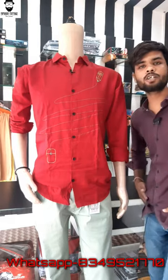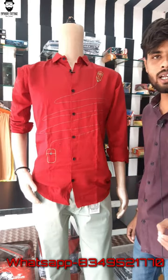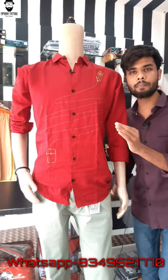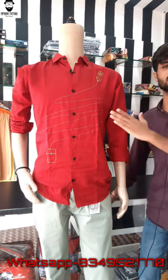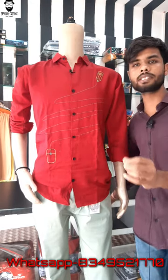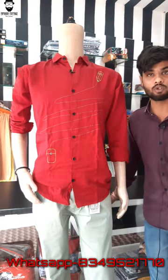Hey guys, welcome back to my YouTube channel Fashion Cordes. So friends, I am going to tell you about the product that I have carried. We will talk about this product, we will talk about the entire video, we will talk about the pair. And also friends, I will tell you that if you are new to our channel, don't forget to subscribe to our channel.